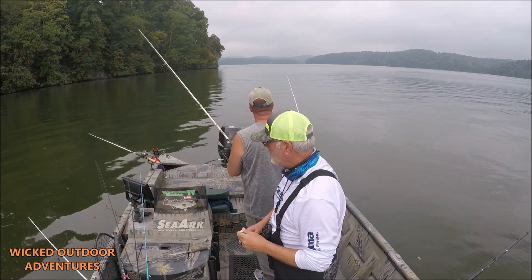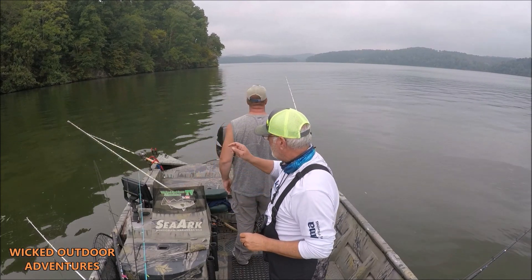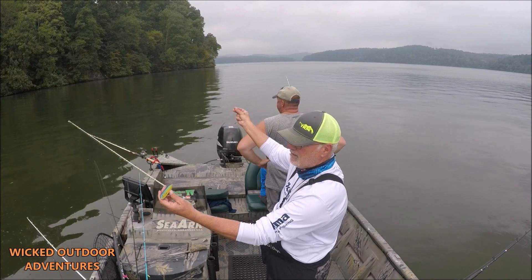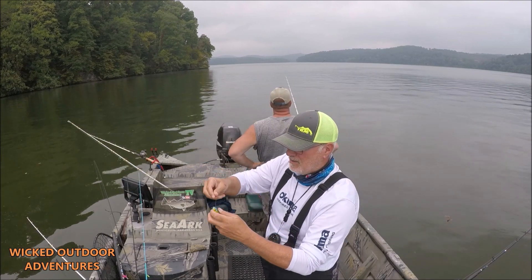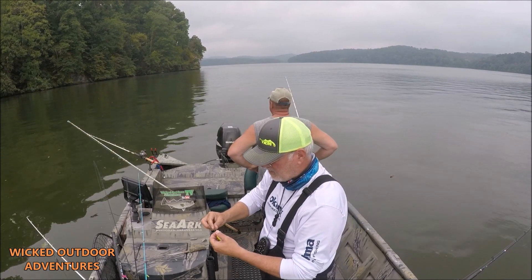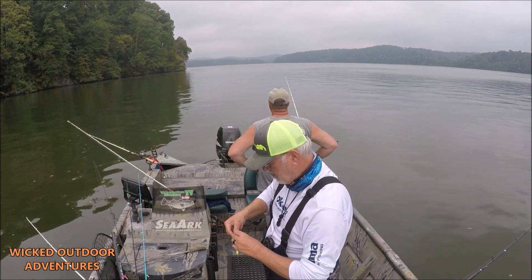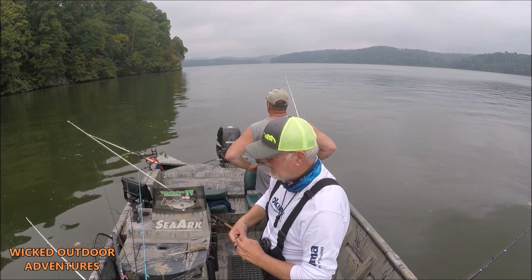Alrighty guys, the bite's real slow, so we are anchor fishing right now. We are going to start drifting and dragging — drag a couple of baits out the back of the boat and a couple with planer boards. This is how my dragon rig is: I'll take the Demon Dragon, about a 2-foot leader from the back of the dragon up to the swivel, snail hook, tie it on the Demon Dragon. When the water temperature is over 70 degrees, I like my hook close to the Demon Dragon. When it's not, I'll do it the other way.